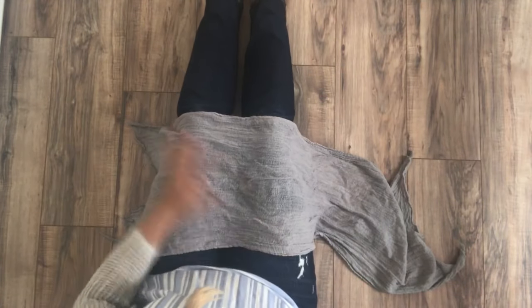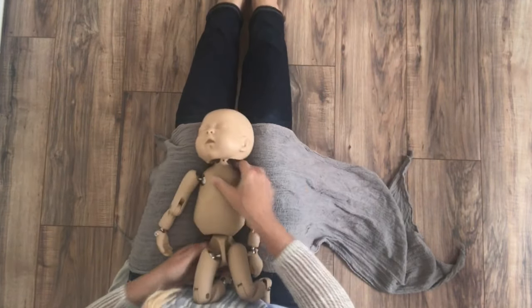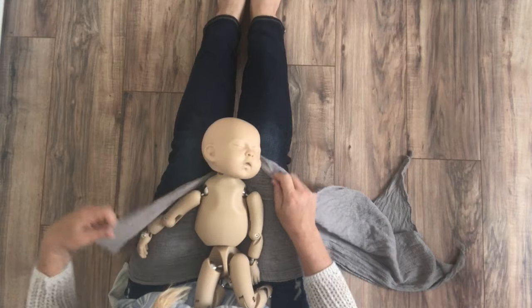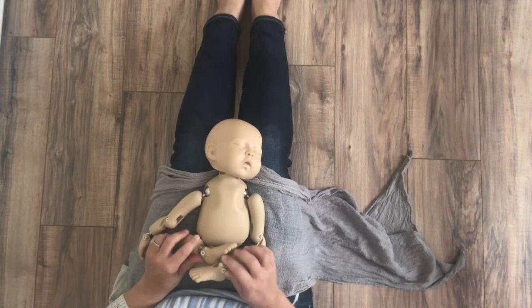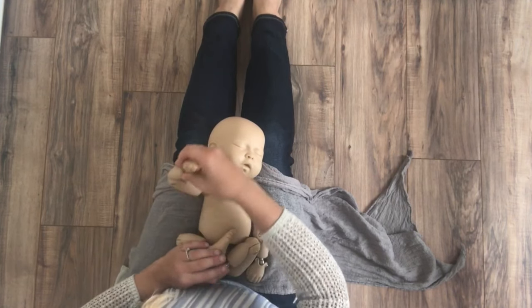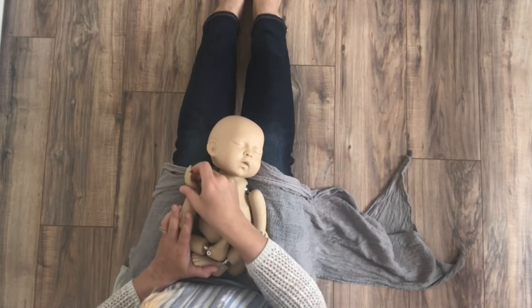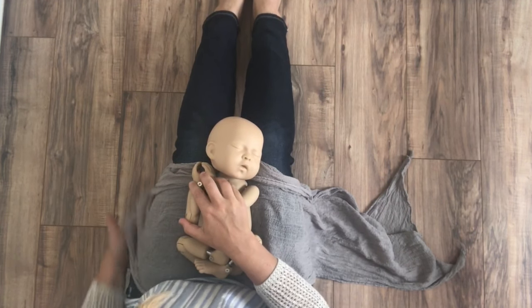What you're going to do is take almost the entire wrap, about 12 inches to the side, place baby, pulling it just under baby's bottom and crisscrossing baby's legs. I like to place the hands up together right by the face, because then it makes it easier to adjust them after.